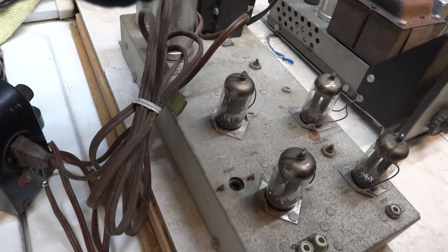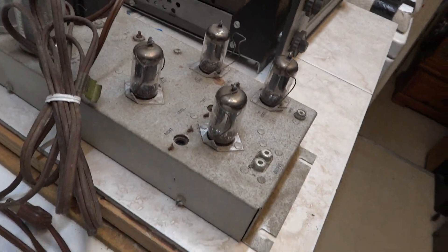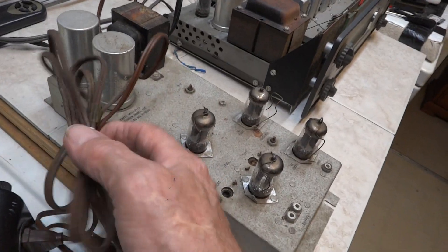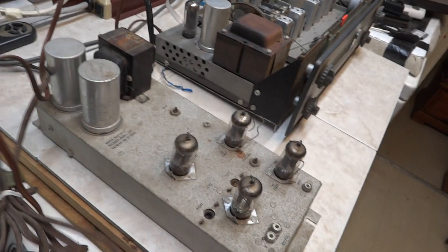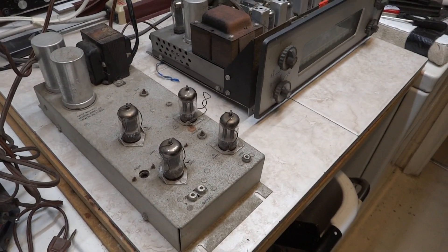Alright, let's see if this thing powers up. Try about there to start with, warming up a bit. This too, alongside the tuner, stood for a decade — that I know of, maybe more.